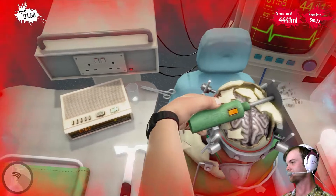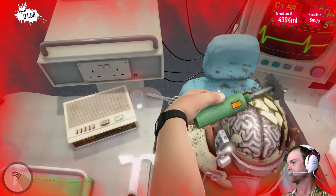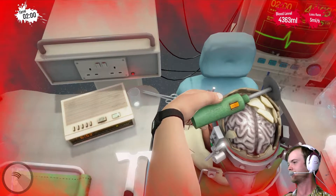We're going to get Bob on the first try. Maybe. That was close! Don't worry, Bob. You won't die today.